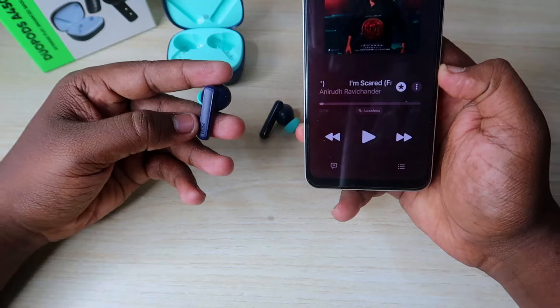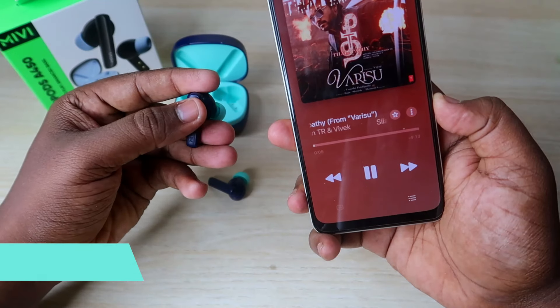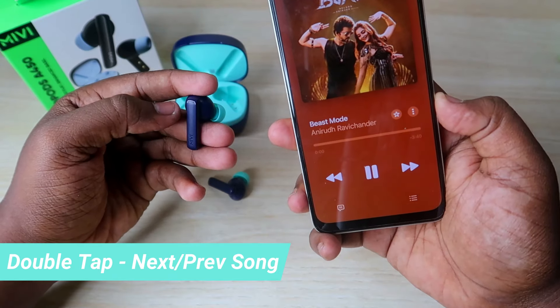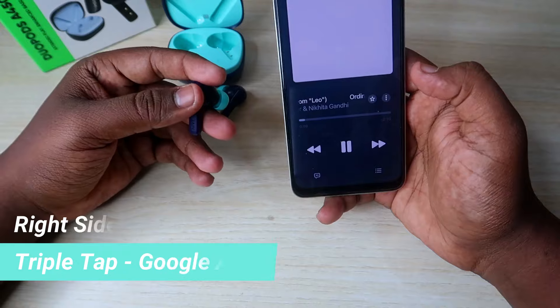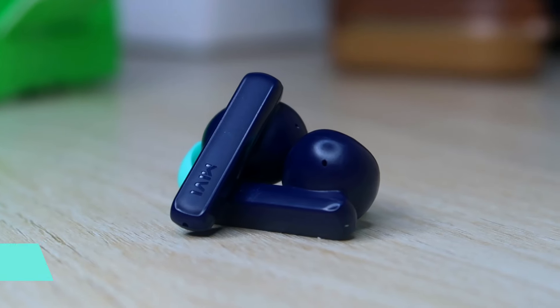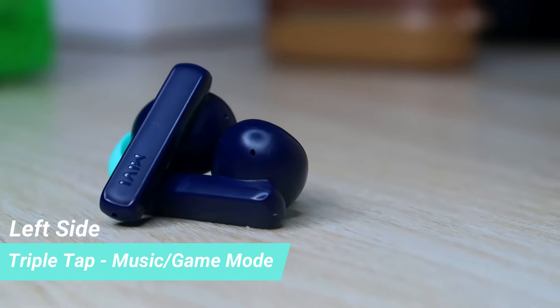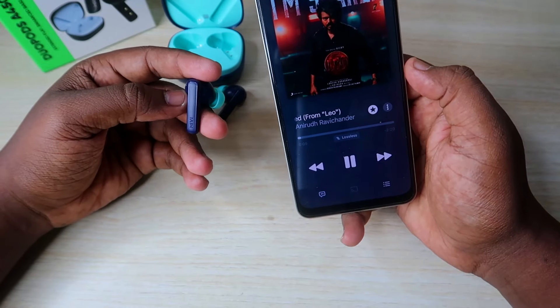Next, the touch functions. Single-tap: play/pause. Double-tap right: next song. Double-tap left: previous song. Right earbud triple-tap: voice assistant activate. Left earbud triple-tap: game mode activate. So there are two modes — game mode and music mode — and you can switch between them. There is also a volume decrease and increase option.